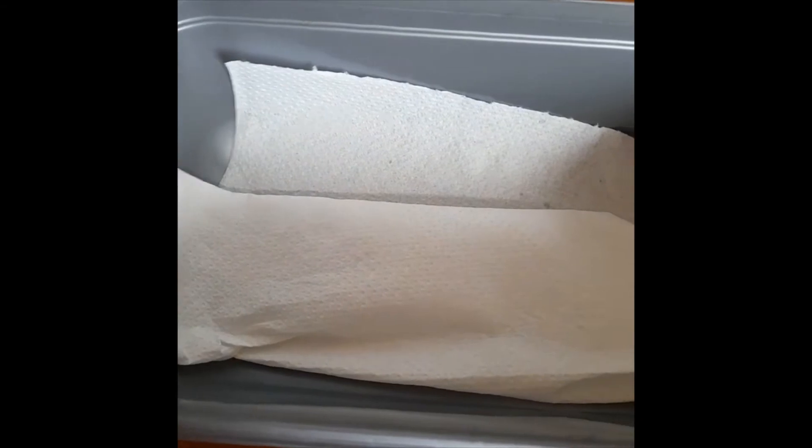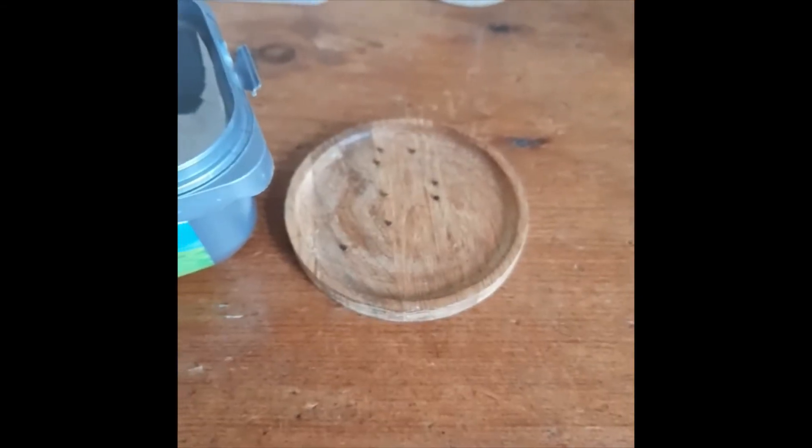What you need to do is line the container with kitchen towel. I've just lined the bottom of the container with kitchen towel. Now we can put the eggs in.